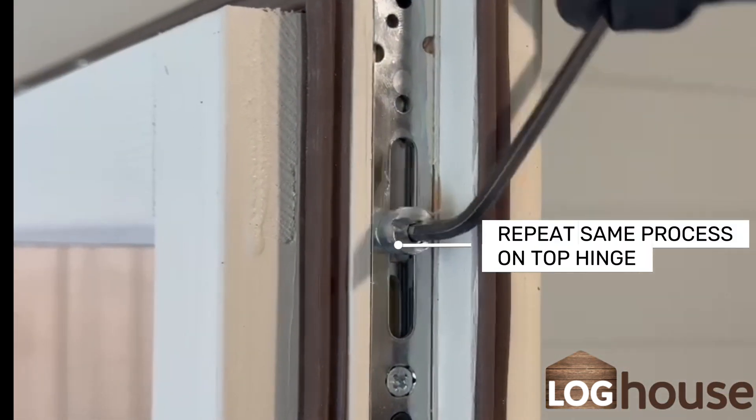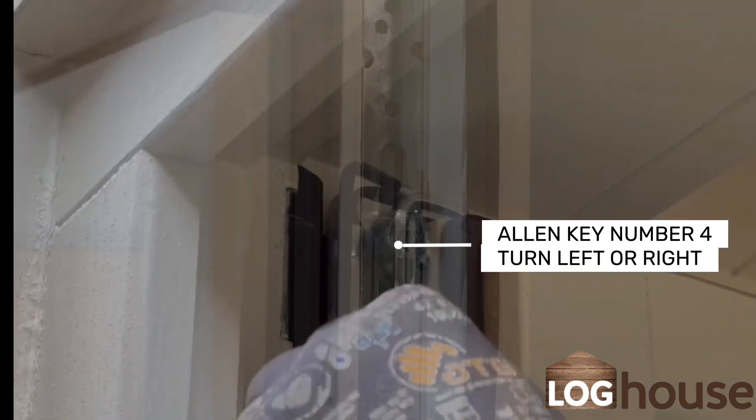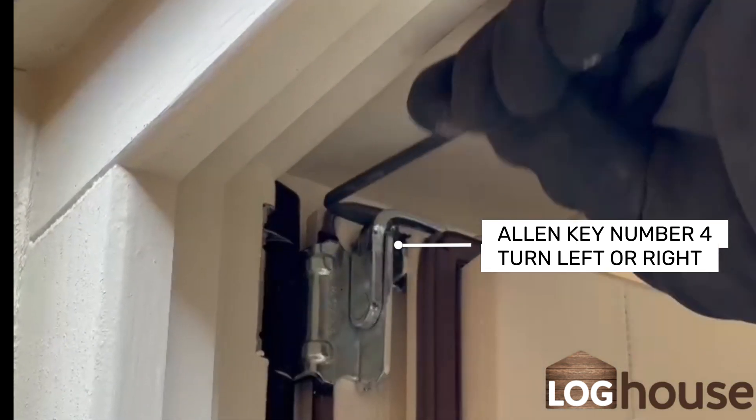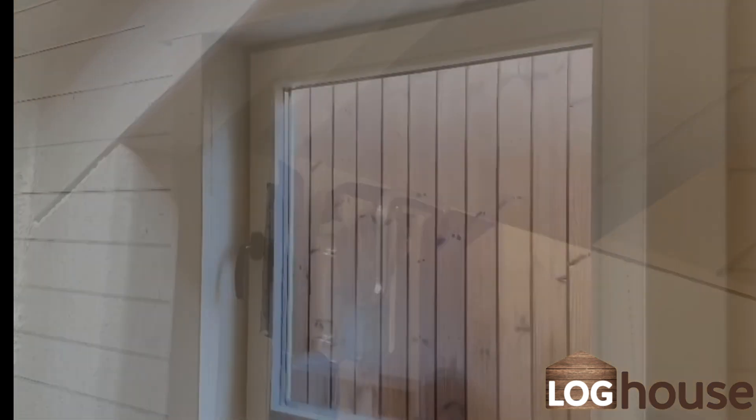Repeat the same process on the top hinge using allen key number 4. Adjust it on the inside and on the outside of the hinge.